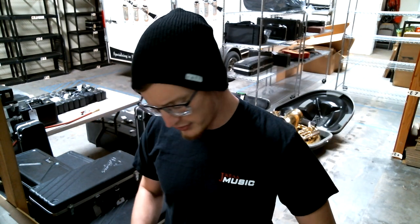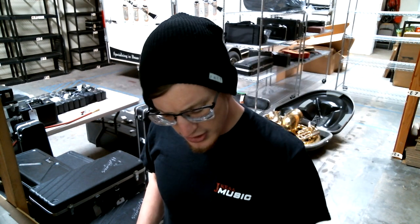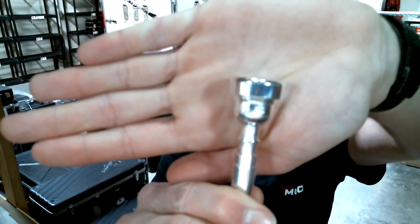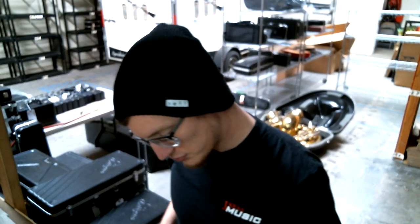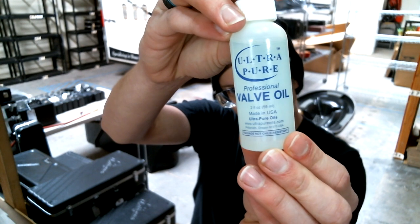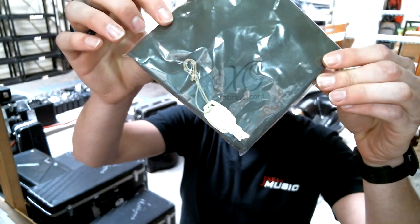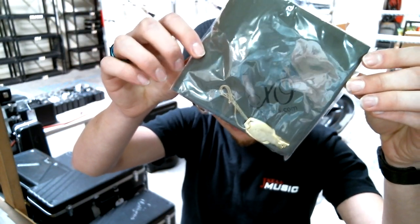I love Jupiter because they always put a bunch of extra goodies in the case that you get with the horn. We have a nice XO Series mouthpiece, some Ultra Pure valve oil, a cleaning rag, and a pair of keys for the case.